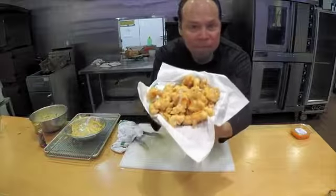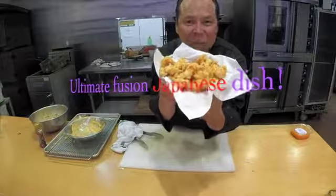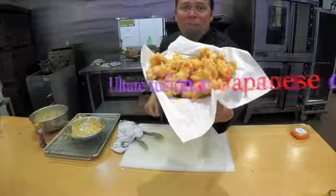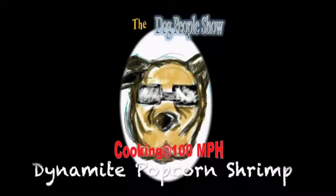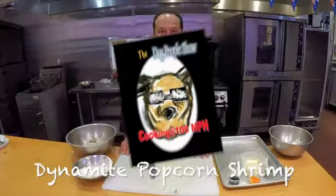Dynamite Popcorn Shrimp! Look at that beautiful Japanese dish. The party favorite. Come on now, go get a brain. Here we go.